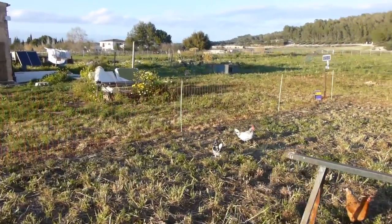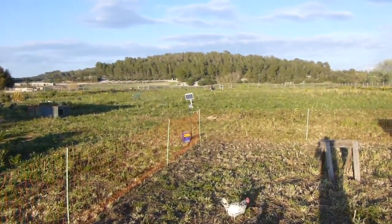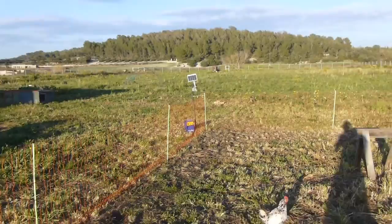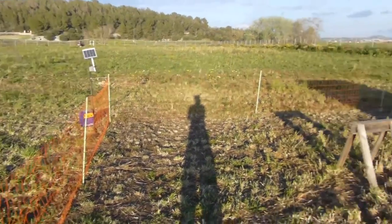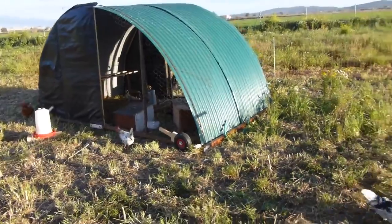The electric poultry net runs on this little solar panel and charger with two little 8-amp power batteries. I was worried they wouldn't be big enough, but they're fine because we get a lot of sun here.